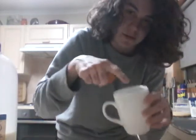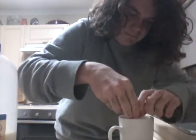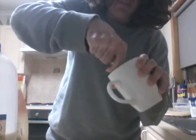So I'll start by cracking the egg in this cup. Make sure you don't get any shell cause shells are rank. Just chuck the shell anywhere. If you're not in Australia watch out for salmonella. Then start whisking.